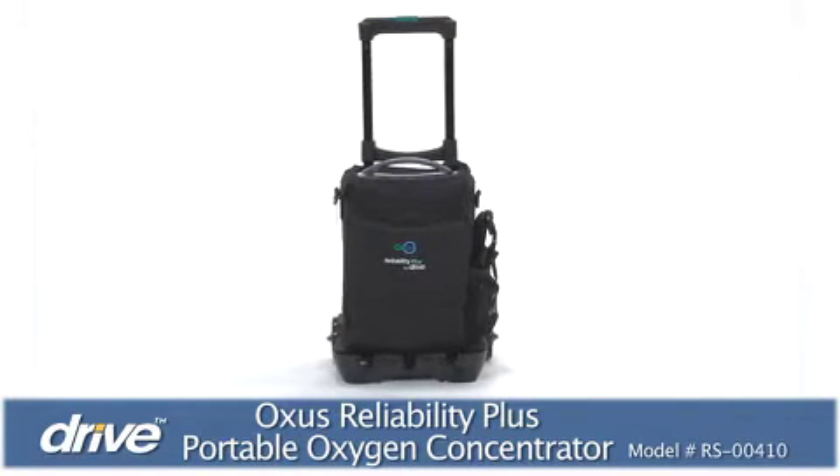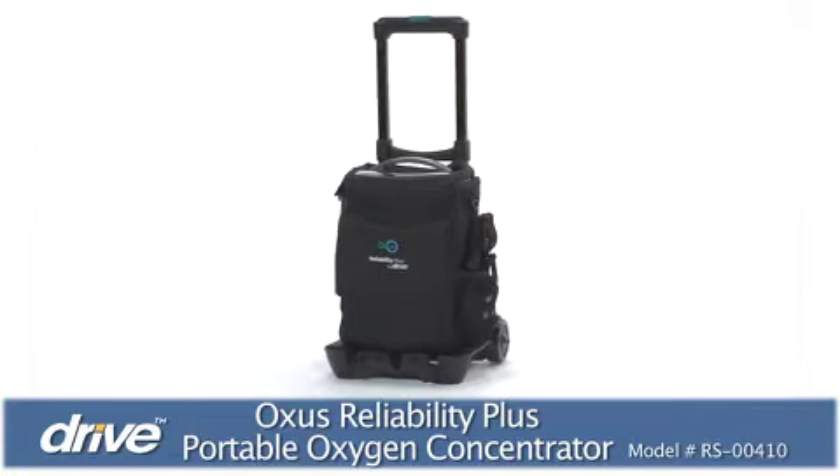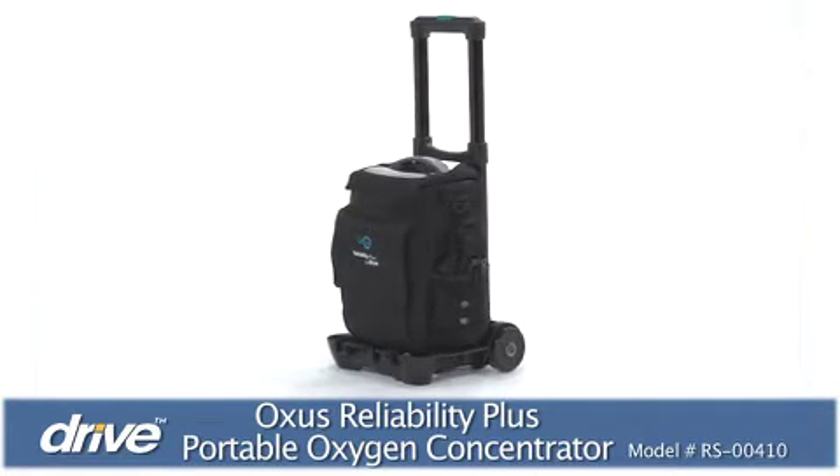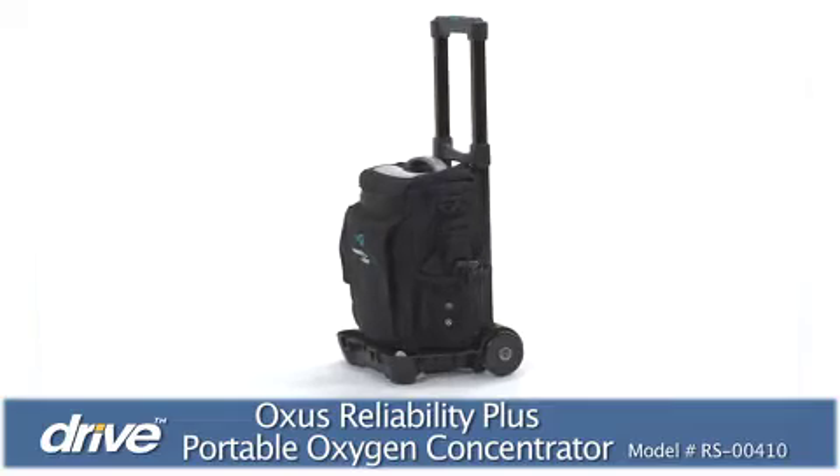Weighing less than 10 pounds with battery, the Oxus is easy to transport, provides an unlimited source of oxygen, imparts ultra-low vibration, and is built to last.